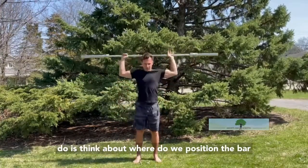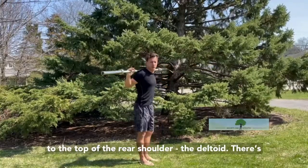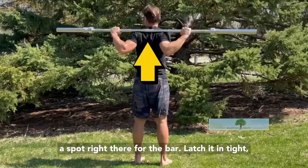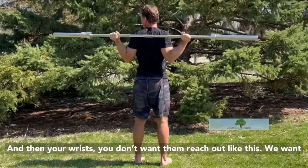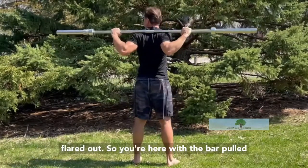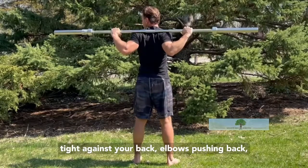What you want to do is think about where we position the bar on our shoulders. Think about bringing it right to the top of the rear shoulder, the deltoid. There's a spot right there for your bar. Latch it in tight, and then your wrists — you want them to reach out like this. You want to keep them in a straight line. Get those elbows flared out. So you're here with the bar pulled tight against your back, elbows pushing back.